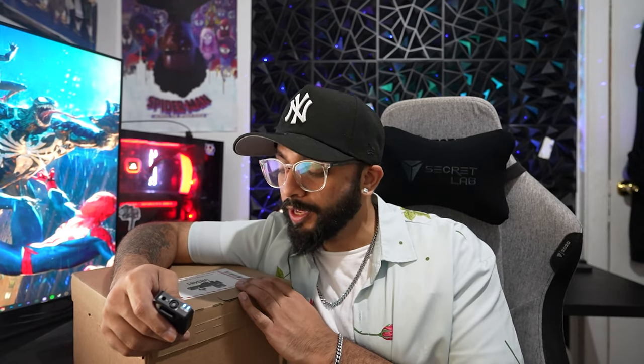Hello everyone, my name is Shazzy and today we have something very exciting to unbox — the one and only Fujifilm X100V. The X100V is a very compact yet powerful camera known for its versatility and image quality.